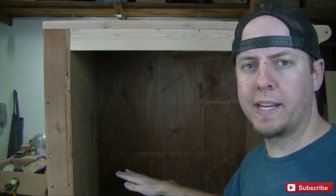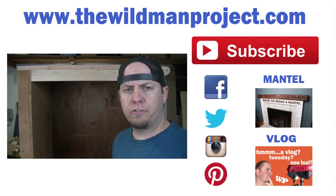If this is your first time here at the Wildman Project, don't forget to hit the subscribe button. And also if you could hit that thumbs up button on this video I would greatly appreciate it. So that will do it — thank you for watching and I will see you on the next one.